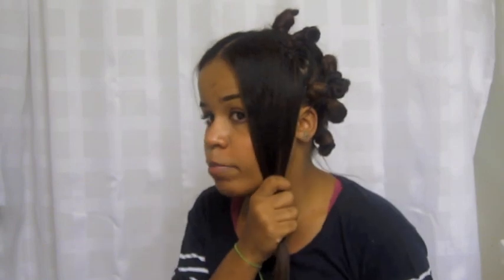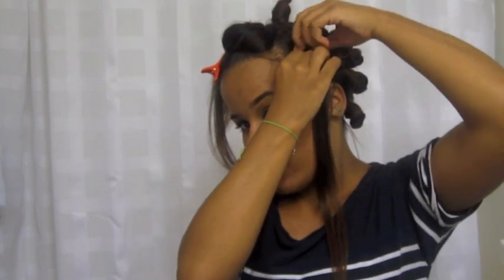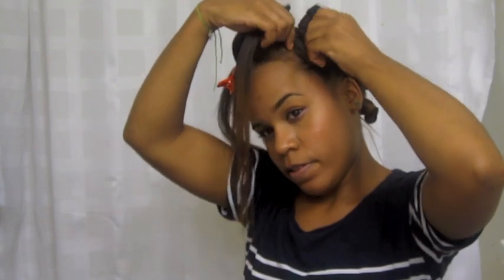I basically have about this whole side of my head done in bantu knots. I'm going to show you this front section so you can get an idea of how I do it. What you want to do is twist and then go around to form a little bun — around the knot you want to twist the hair. Because I have long hair my knots are going to be pretty big, but if you have shorter hair your knots will be pretty small.